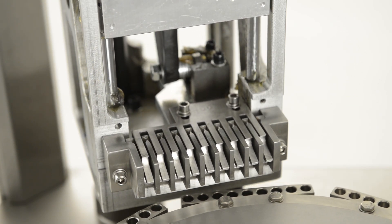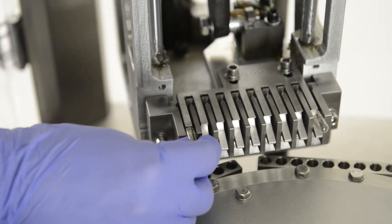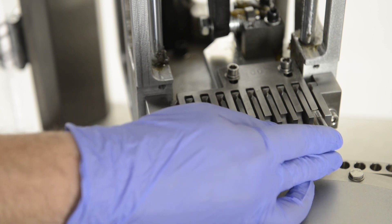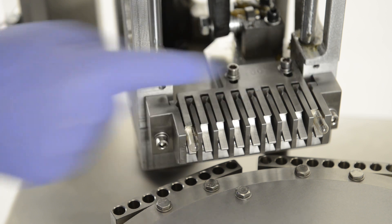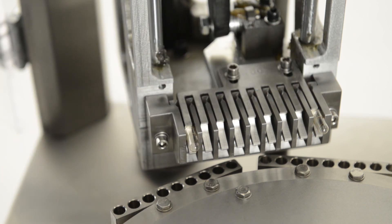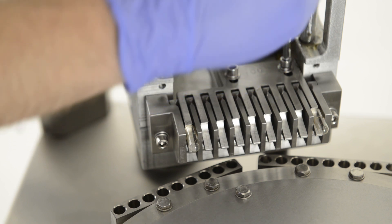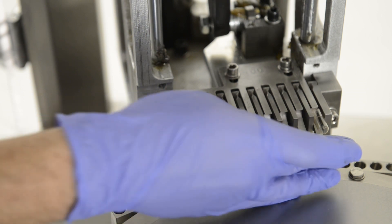Now take two capsules and place them into the end slots, making sure the line of the capsule is in line with the front teeth. Also make sure the two separate teeth are not touching and are equally spaced in front of each other. Now start to tighten the two bolts on top of the back teeth. Do this equally in small increments whilst checking the two caps, making sure they're still aligned whilst doing this.